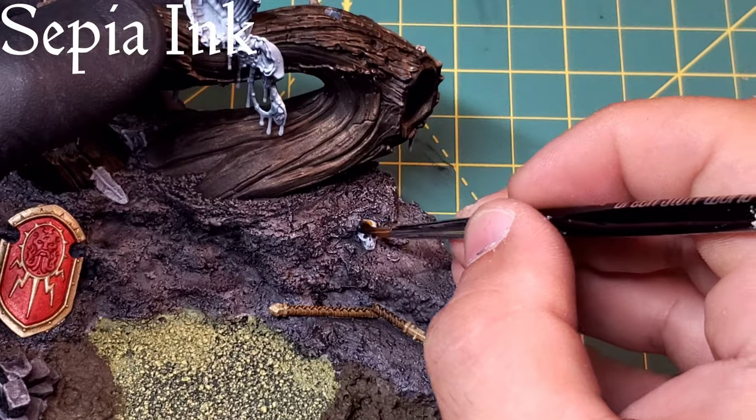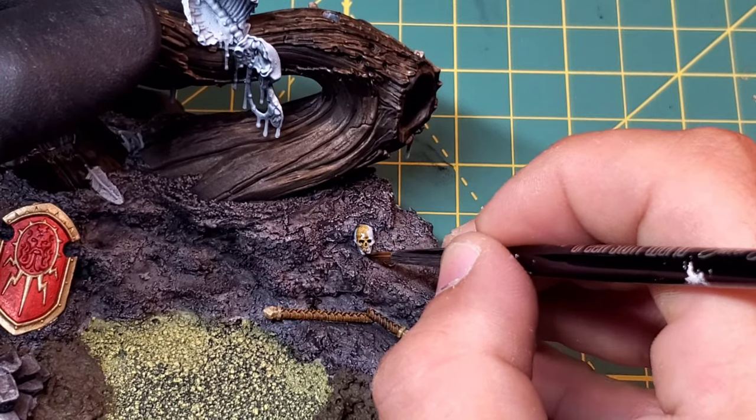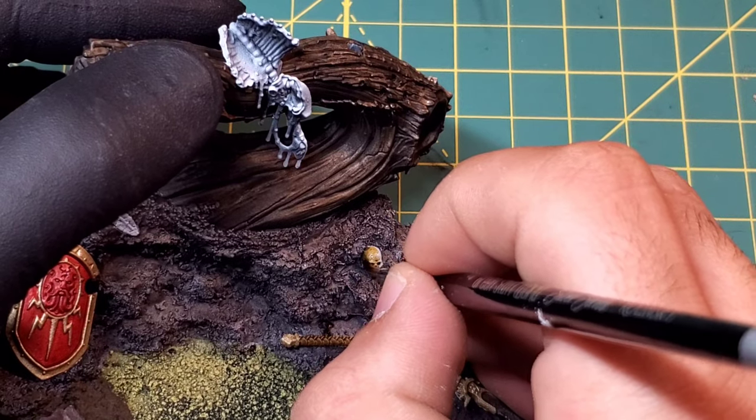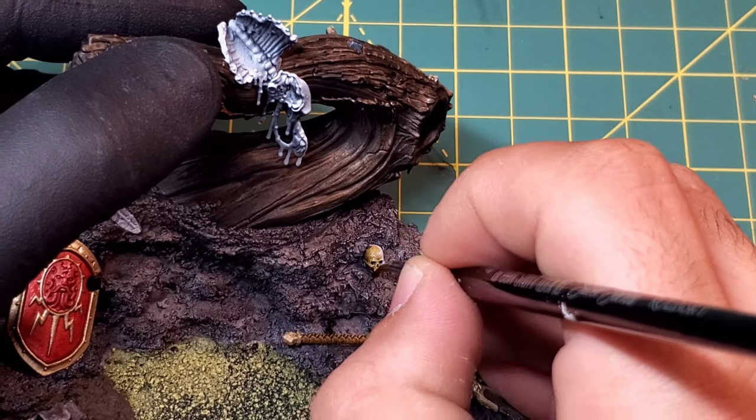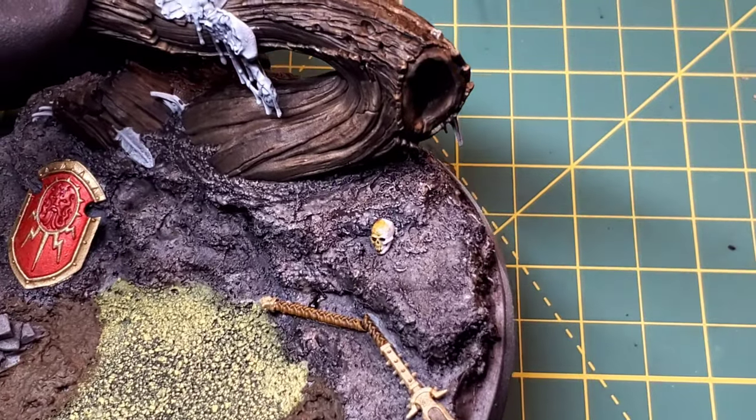To start on the skulls decorating the base - there are about three of them in total - I'm going to use Sepia Ink to get a nice base color for all of these skeletons, and then we'll hop back in with a quick highlight layer in a second.